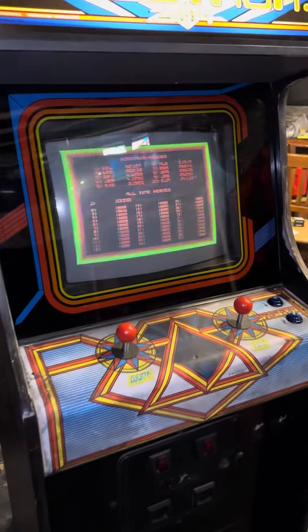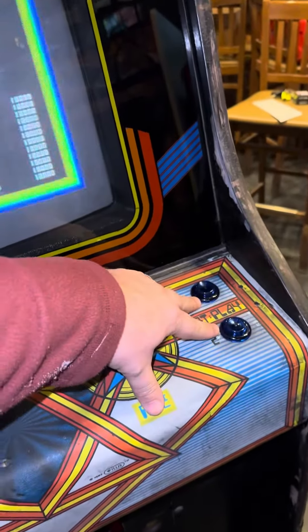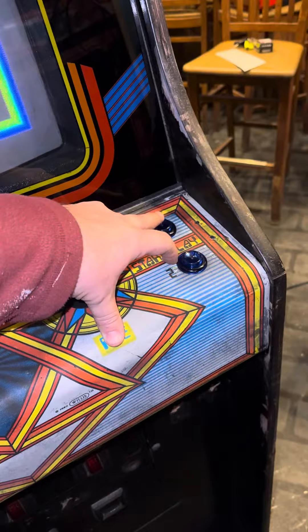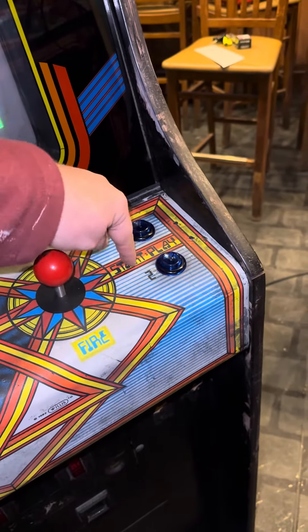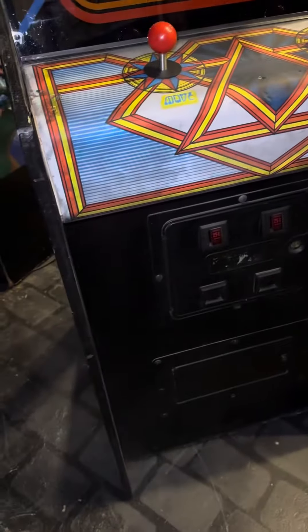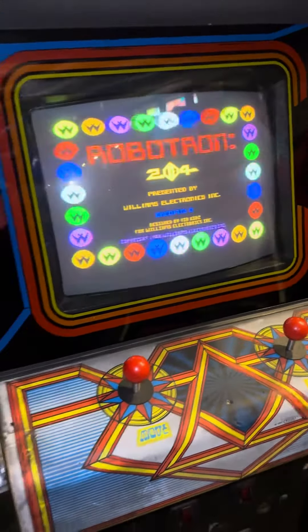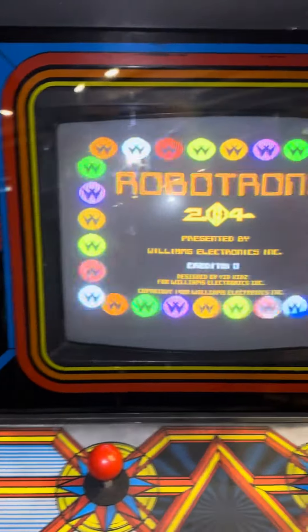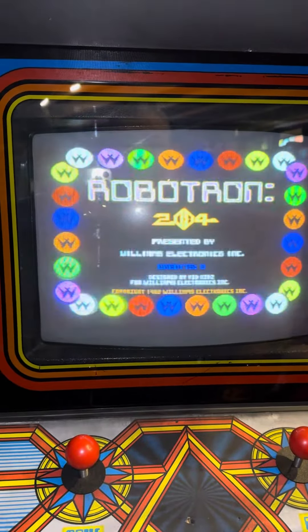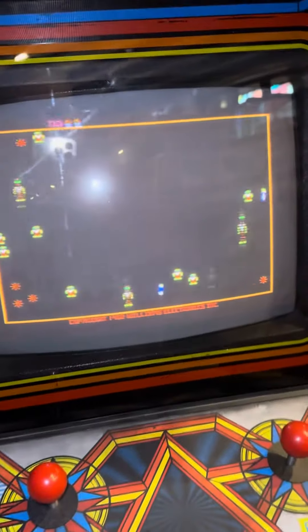Some other things I want to do: I'd like to install lights under here — those buttons are supposed to be lit, so I need to add the lights under there, and then some lights for the coin mechs as well. But yeah, to me it seems to play fun. I'm not great at Robotron, but it seems to play fun.